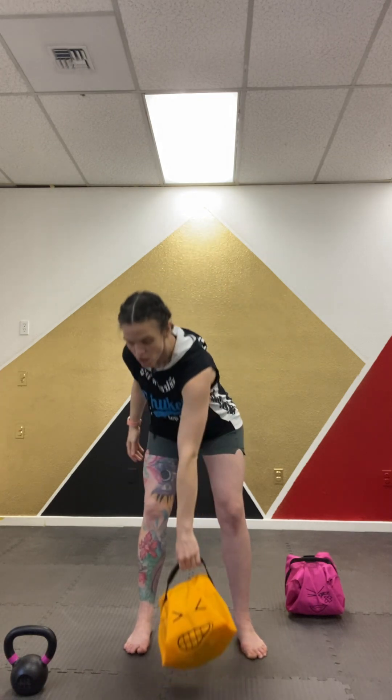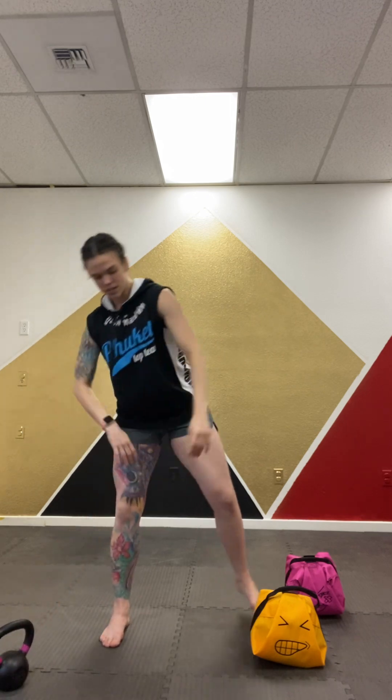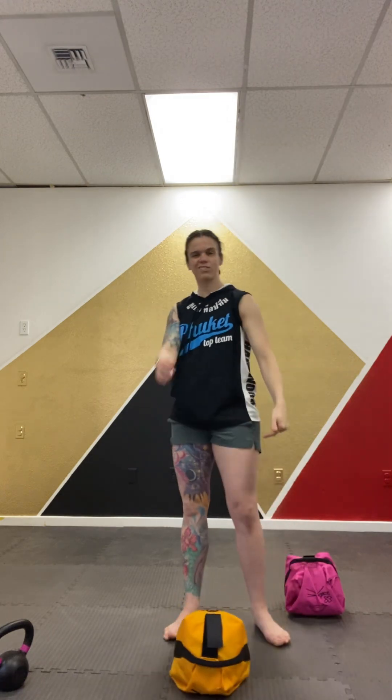We're going to talk about taking that kettlebell swing and that overhead slam and smooshing them together because we have this awesome kettle buddy. Normally I would have to do my swings with my kettlebell — this is the cast iron one, you don't want to throw this — and then I'd have to drop it and go over to my ball and do my overhead slam by itself. But we have the kettle buddy, so we're going to do these both together for a really awesome explosive endurance workout.